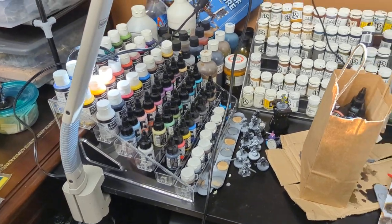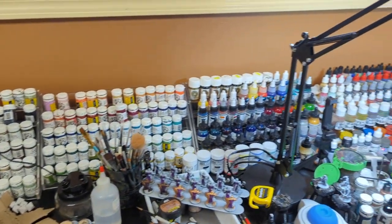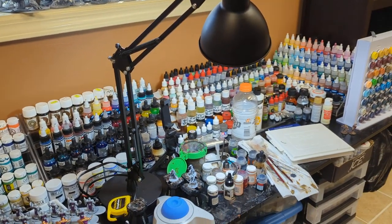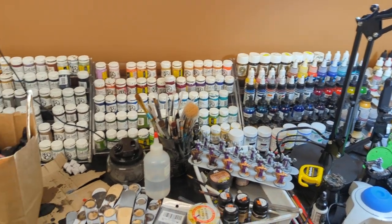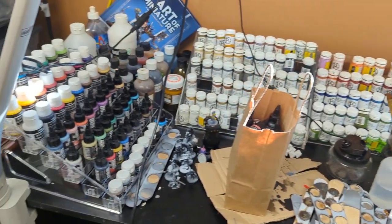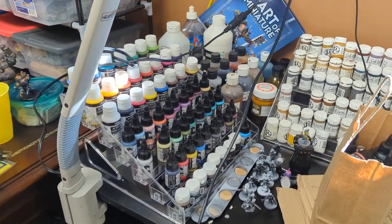I have a whole bunch of different paints, and not all the paints I have are out on the desk — just the ones I use that I wanted close by. I also have Army Painter paints, Reaper Master Series paints, Vallejo Game and Model Color paints of course. But these are the paints I've been trying out lately, so they get a spot on the shelf.